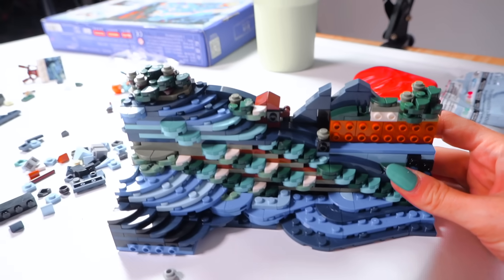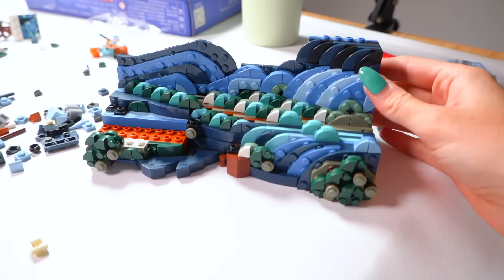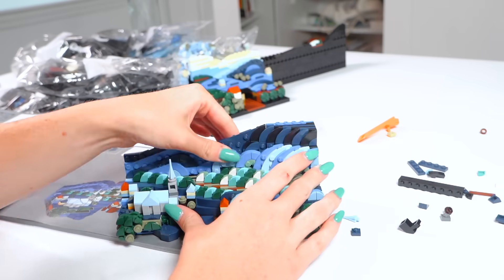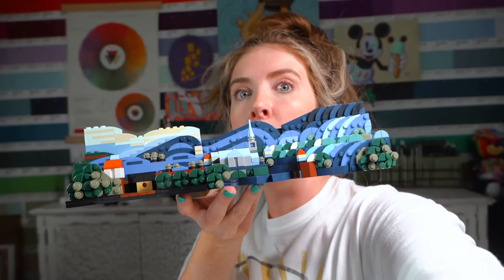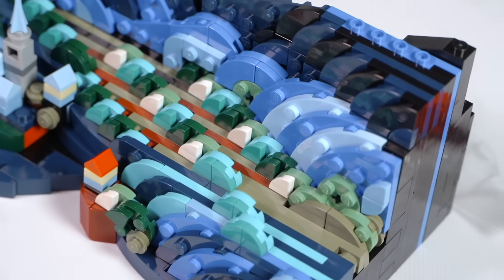We're pretty far in now — on page 85 — and now it wants us to turn it this way. This is part of the background so it completely changes it and it looks so cool! We've just connected the two pieces of the foreground and this is how it looks — so freaking cool! Look at all the layers of this thing, there's so much to it. I'm still unbelievably impressed that this is a thing. I'm about two hours in now and I still have a long way to go.